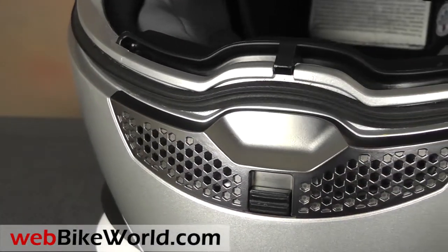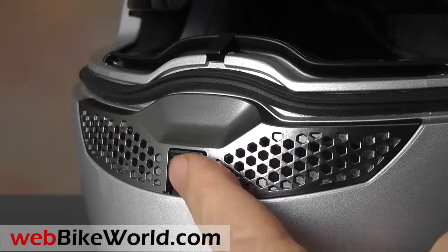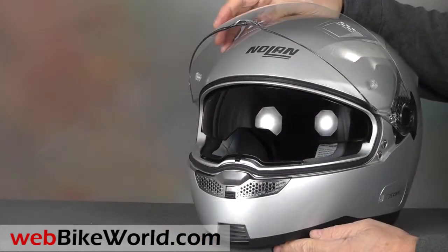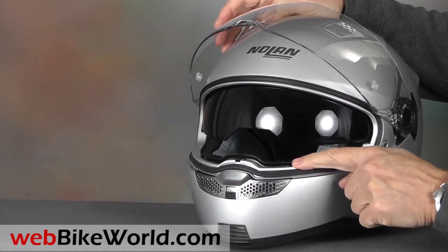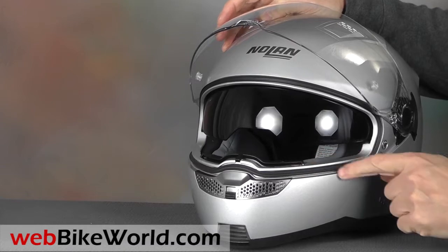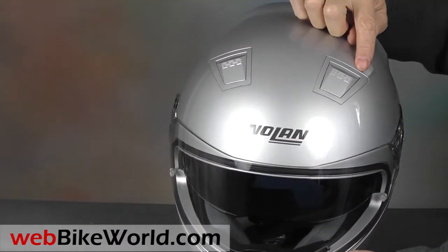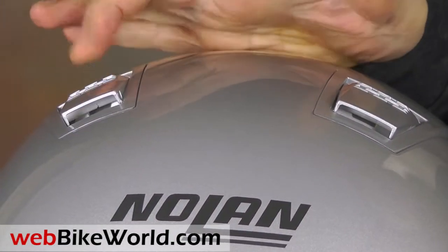The chin vent is covered by a grid-like plastic with a switch that opens or closes a shutter inside. The air travels up through the top of the chin guard and there are two small vents in the chin bar itself, but we can't figure out how they work. On top are two pop-open vents that are a bit stiff, but they work well and they're fairly easy to locate when wearing gloves.